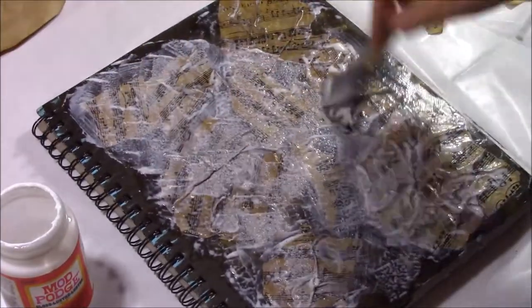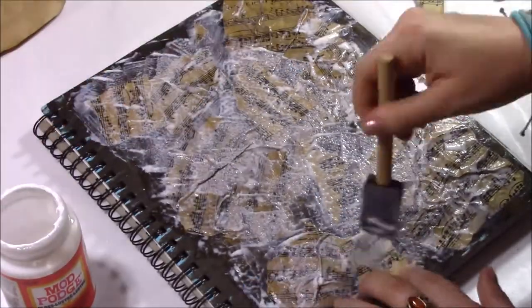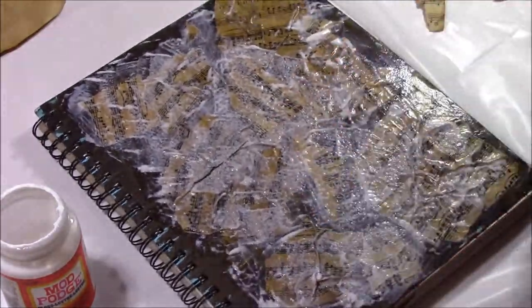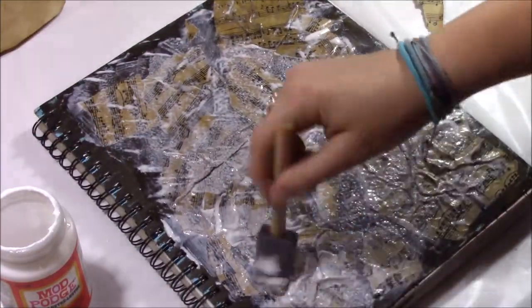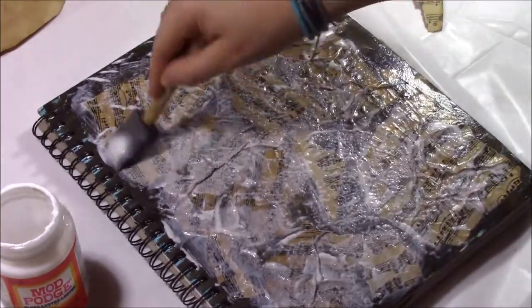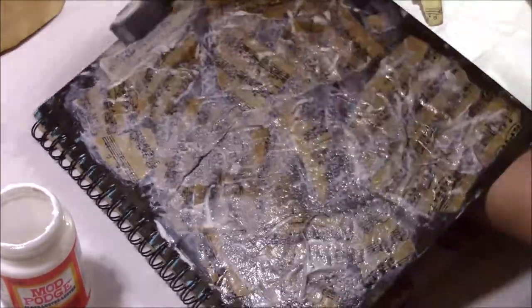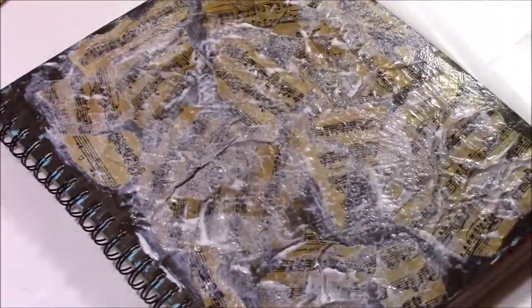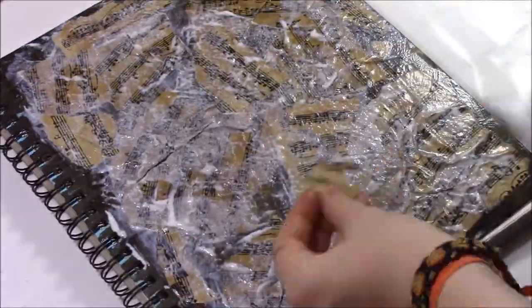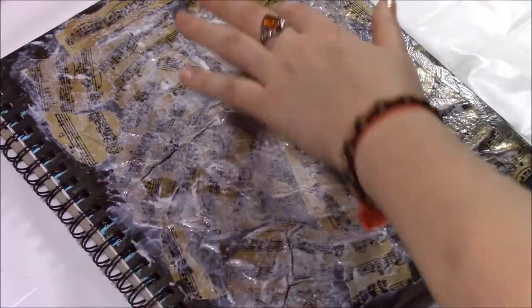Here I'm filling in some spots with smaller ripped up pieces. I'm not using brushes — I'm using one of those craft sponges on a paintbrush stick, and I thought that worked really well. I also ended up using the same thing to apply the paint.